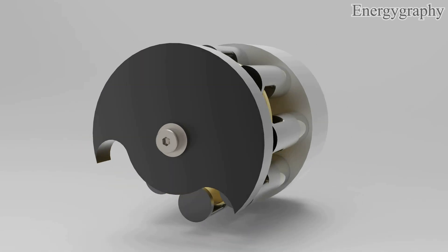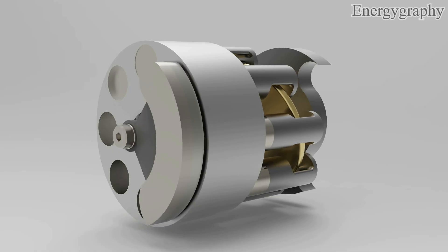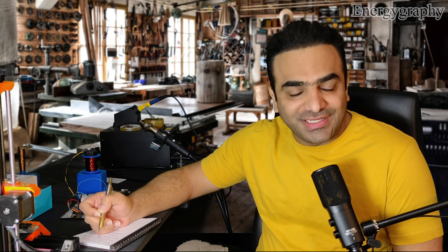You've never seen this engine anywhere before. I'm so excited. Look how beautiful and attractive. But does it really work? What do you think? Please be sure to write in the comments.